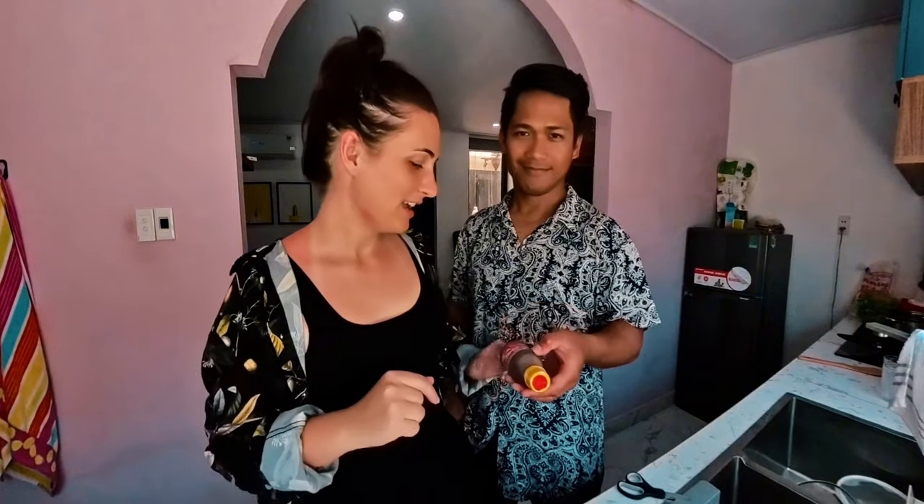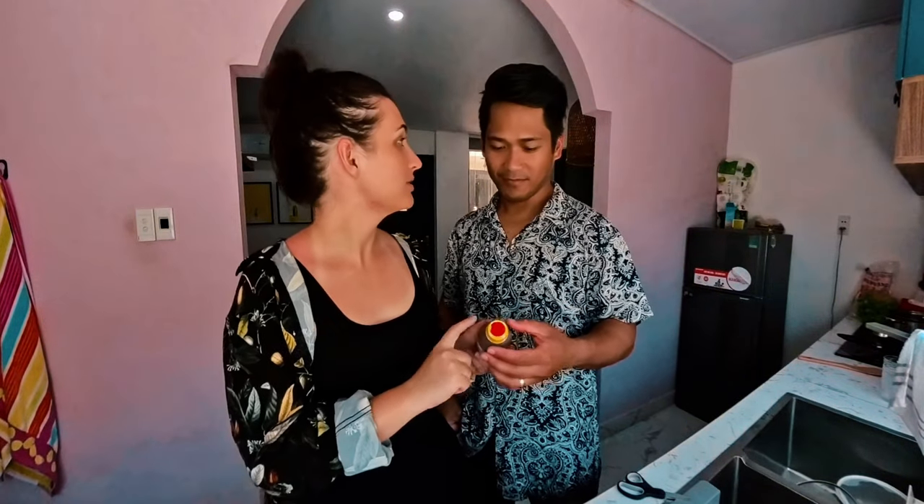Let us know in the comments down below — do Filipinos like it here? Have you been here? Anyways, we're going to cook this with the shrimp. We have shrimp, we're going to cook this with garlic. We don't have onions because we have to weigh the onions before we buy them — we were just done. This is literally our first actual day in this apartment and yes, we are going to make Filipino food.